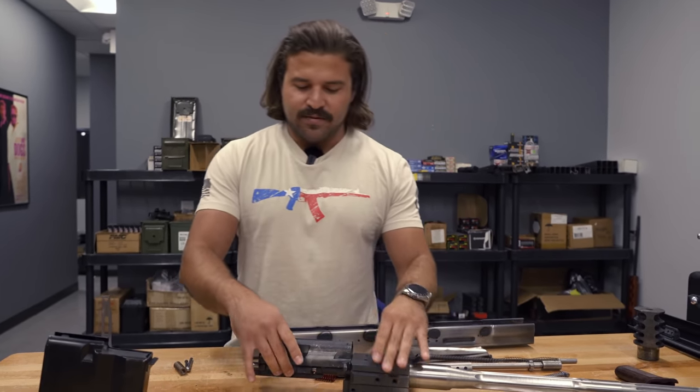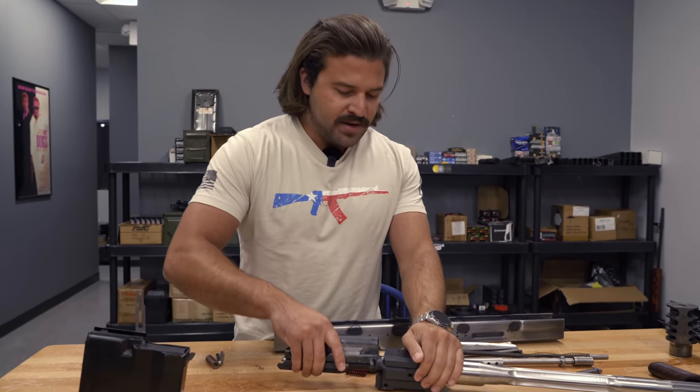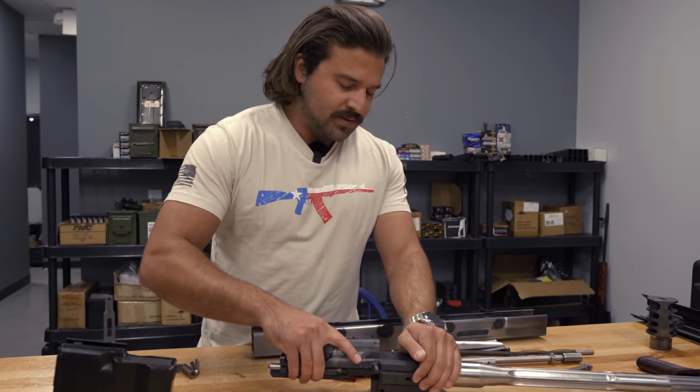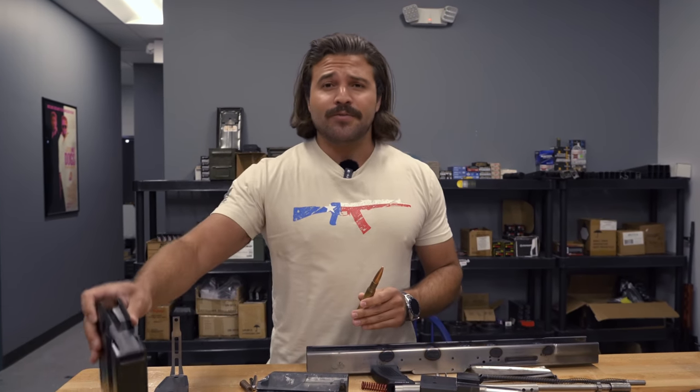And it goes into battery flawlessly. A little rickety there because I don't have receiver rails that are dead straight helping me guide it in. But it comes in, goes in, rotates, comes out — rinse and repeat for 10 rounds and then reload.